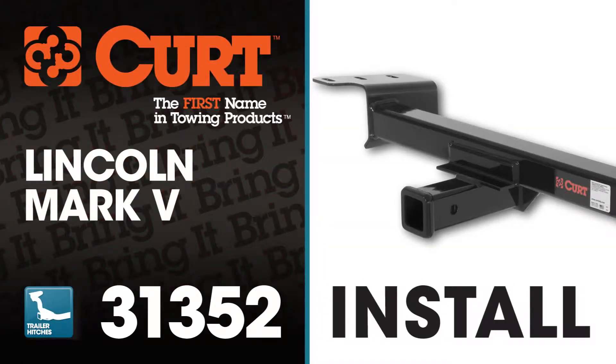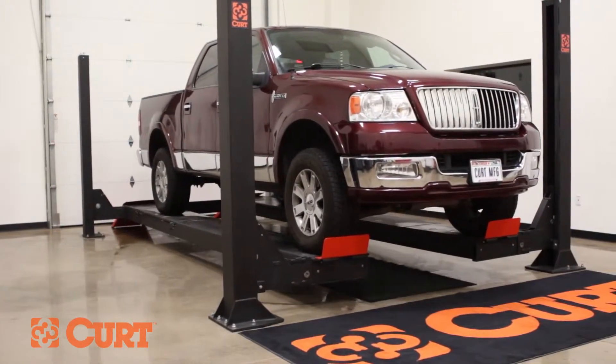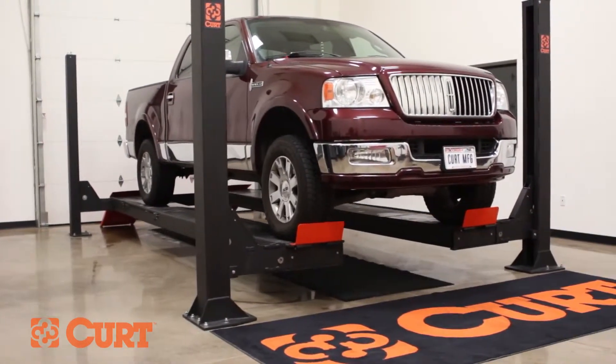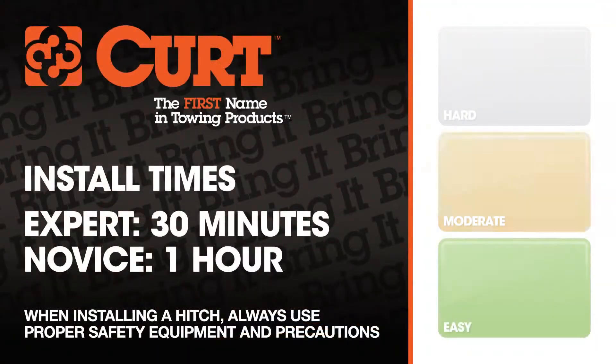Welcome to the installation video of the CURT 31352 front mount receiver hitch on the 2004 Lincoln Mark V. To give you a better view of the installation, we are using a lift. Like most installations, this vehicle does not need to be elevated for the install. We estimate this installation to take 30 minutes to an hour depending on your level of expertise.